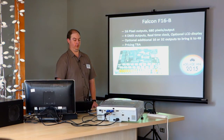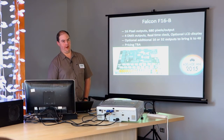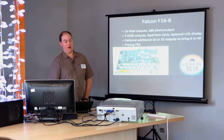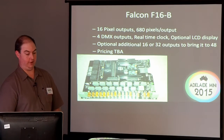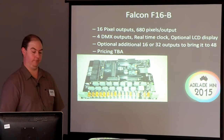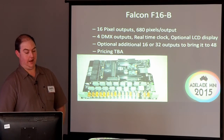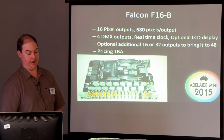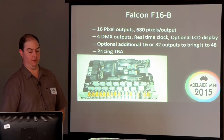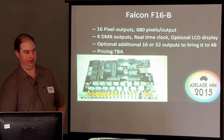The first cape I'll talk about is one made by Falcon from the Falcon Christmas forums. It's got 16 pixel outputs capable of 680 pixels per output. It also has some DMX outputs, a clock, and an optional LCD display. You can add two expansion boards onto it to take it up to a total of 48 outputs of 680 pixels per string, and that is enormous when you compare it with the controllers on the market today.